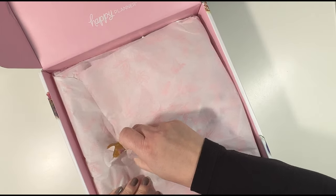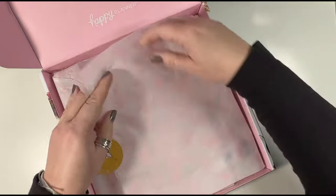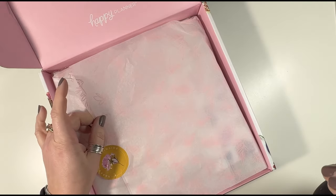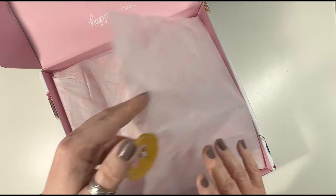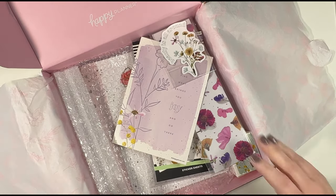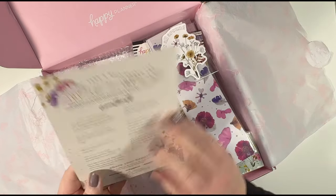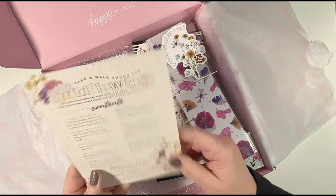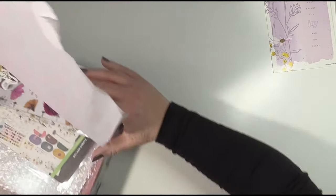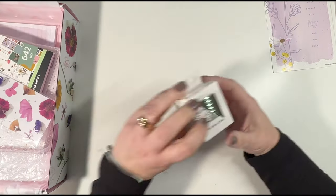The tissue paper is very pretty — botanicals — but it's kind of a lipstick pink. I'll move this aside a little bit because it's kind of big. Here we've got the card that says everything that's in here.